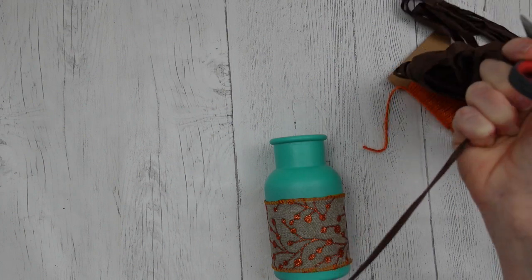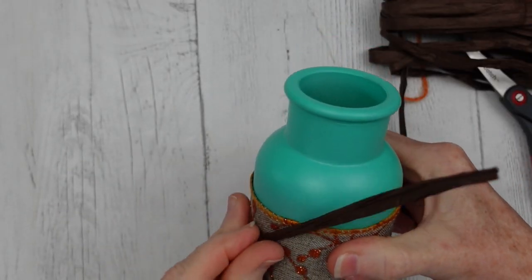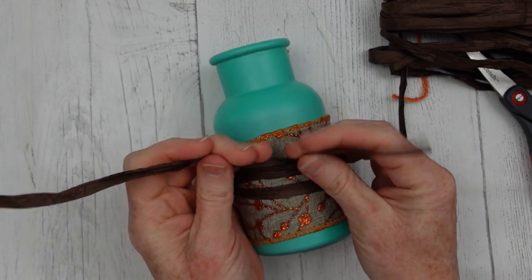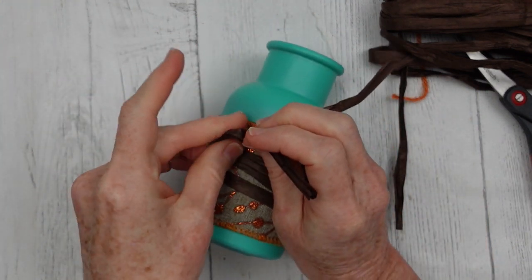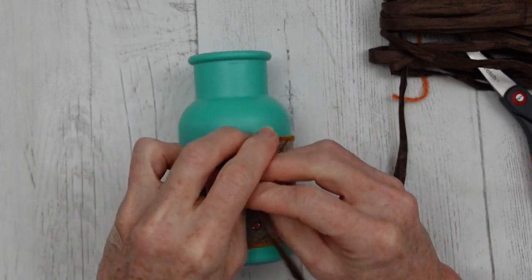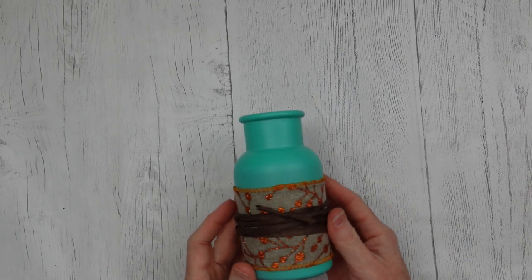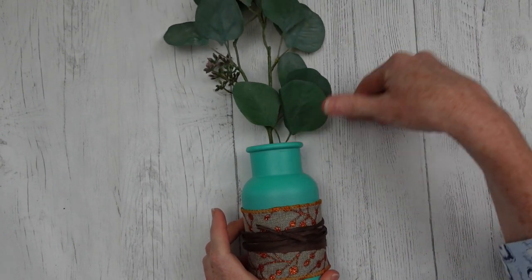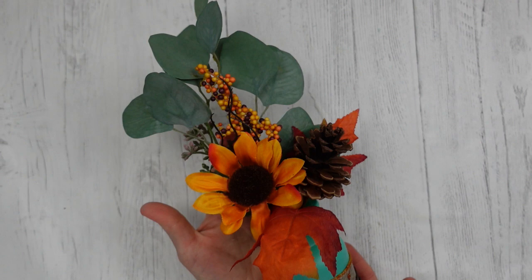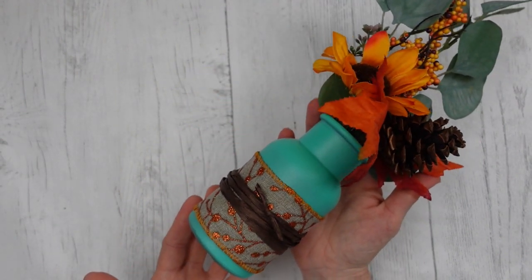Now we have our first band in the middle. I'm taking some raffia from a big bundle I got at Dollar Tree this season — be on the lookout for it. I'm wrapping it around, leaving one little section out so we have an end to tie with. You can tie one or two knots so it doesn't come loose, or a knot plus a little hot glue. Then squish your little raffia up so it looks better and layer in your pieces. How simple is that! And look how pretty — it's going to coordinate perfectly with the swag and our pumpkin topiary.